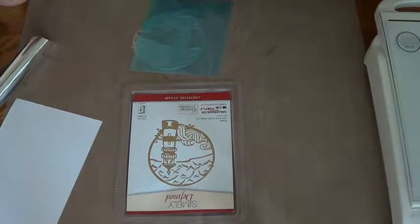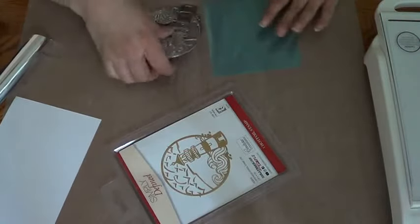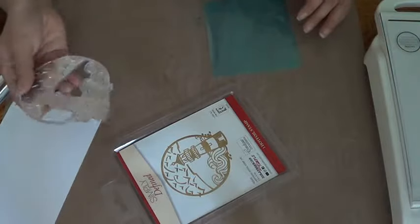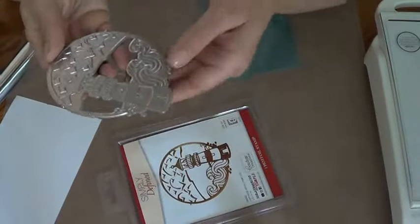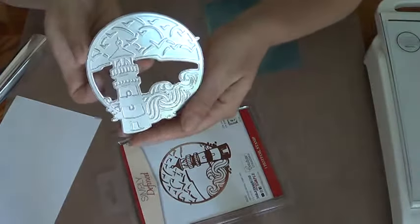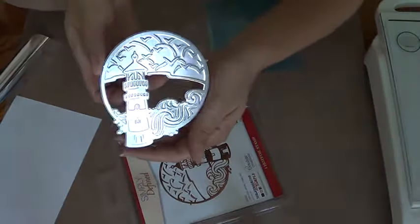Good afternoon everybody — you might be watching at a different time, but I'm going to do a video of foiling this plate. It's hot foil stamping, that's what they call it. It's a lighthouse one and it's perfect for Father's Day coming up.